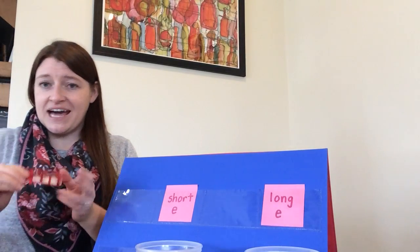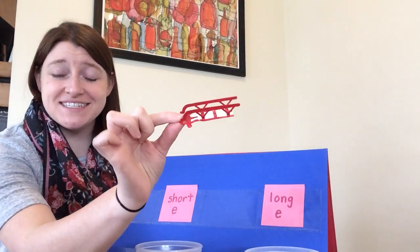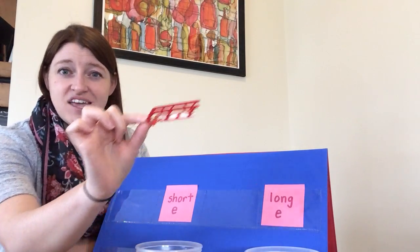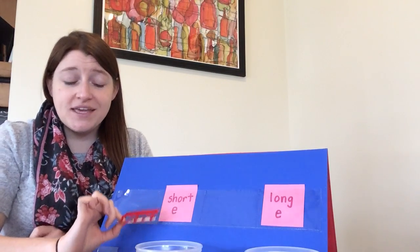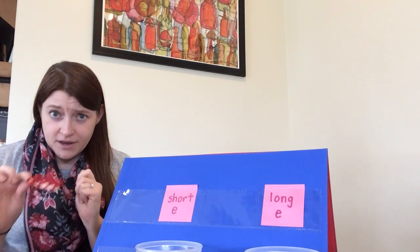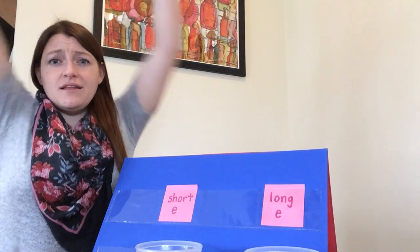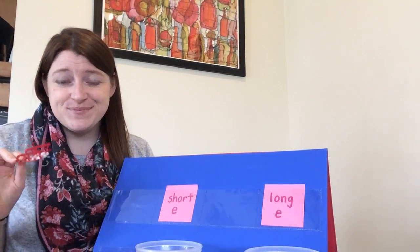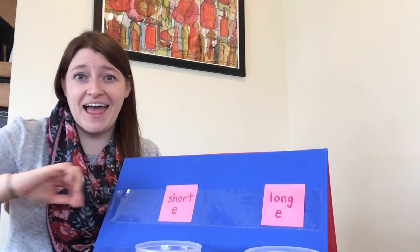The next toy that I have is a sled. Go ahead and say the word sled. Show with your body if you think the word sled has a short E or a long E — crouch down and make yourself really short if you think it has the eh sound, or make yourself really long if you think it has the ee sound. Sled has the short E sound in the middle: eh.